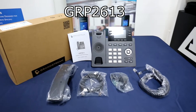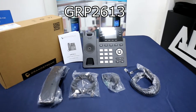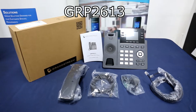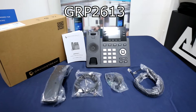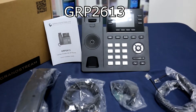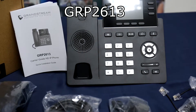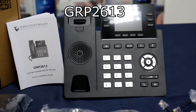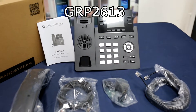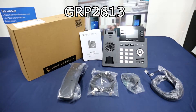The GRP2613 features a sleek design and next-generation features, including 24 virtual multi-purpose keys, dual dynamic ports, and a color LCD with swappable face plates for easy logo customization. Its key features include support for up to 3 SIP accounts and 6 multi-purpose keys, dual-switch auto-sensing 10/100/1000 Mbps gigabit internet ports, HD audio with support for all major codecs including wideband codecs G.722 and Opus, up to 24 digital BLF keys, and enterprise-level protection including secure boot, dual firmware images, and encrypted data storage.